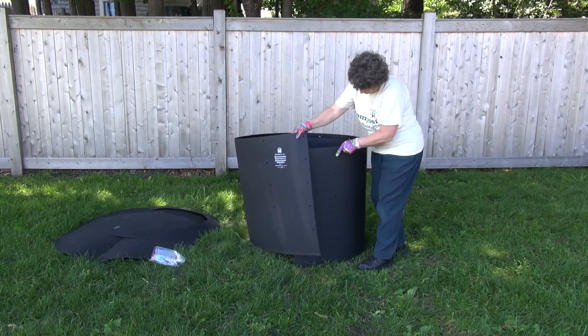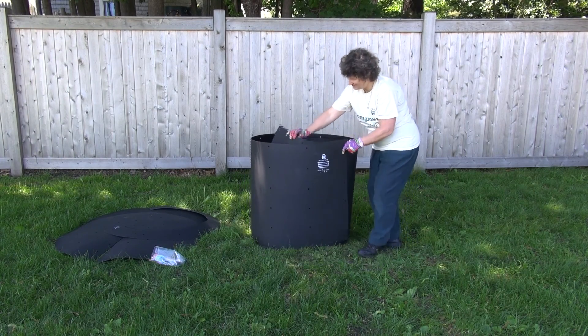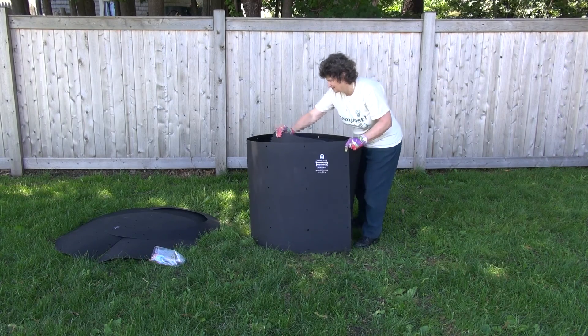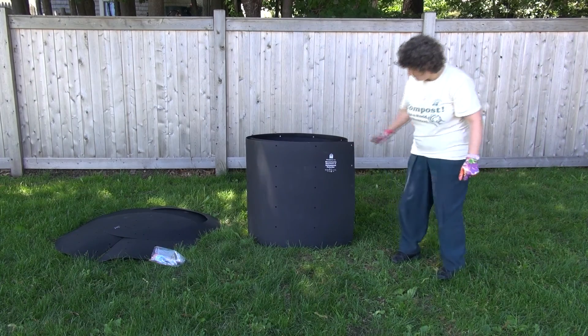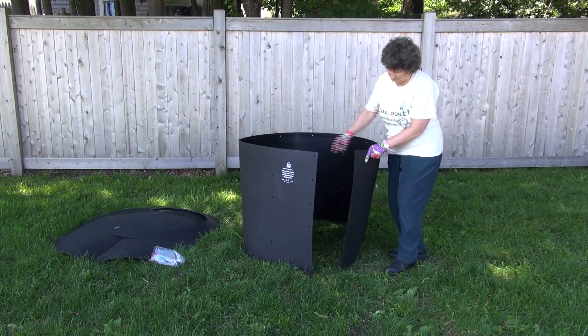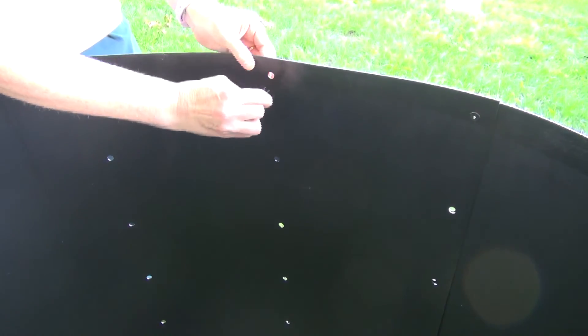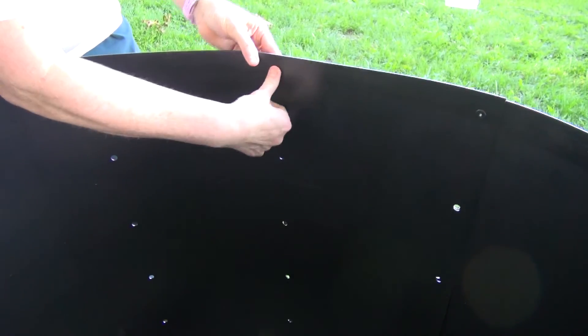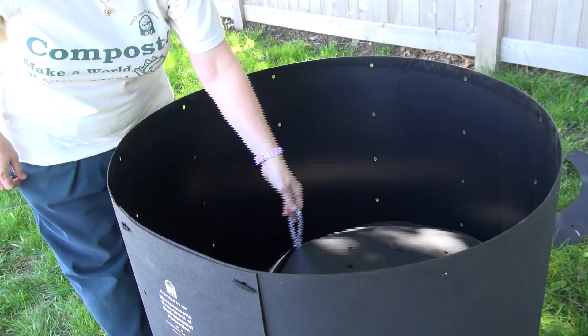The bin is adjustable to four different sizes. Most schools use the largest or second to largest size, depending on how much material is to be composted and how much space is available. Decide which size you want to use and insert fasteners into the aligning holes from the inside out. The reason you put the togglers inside out is so that the wings won't catch the cover on its way up and down.